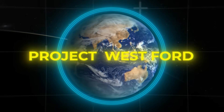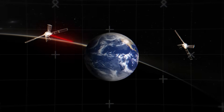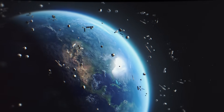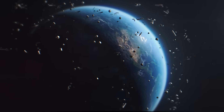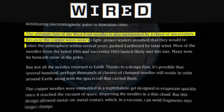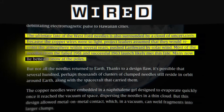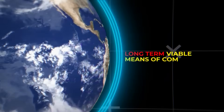The project was eventually shelved months later as satellite technology continued to solve the problem much more effectively. More than 50 years later, the Earth is still surrounded by millions of tiny copper needles — just remnants of this project. Many needles started the journey back to Earth, and due to their small size, didn't burn up in the atmosphere. So they now rest in layers of snow at the poles of the Earth. The U.S. succeeded in giving the Earth a ring of copper, but failed in turning it into a long-term viable means of communication.